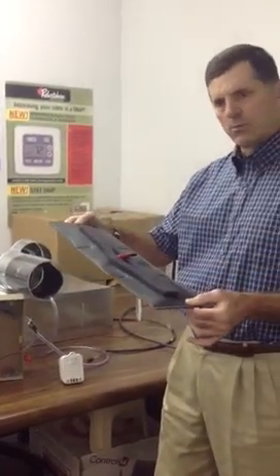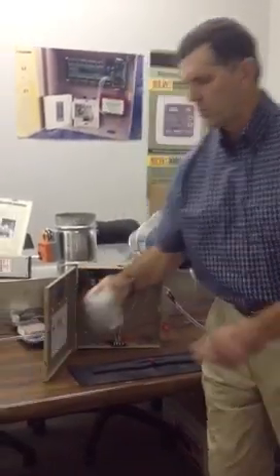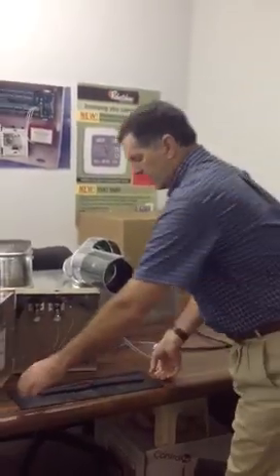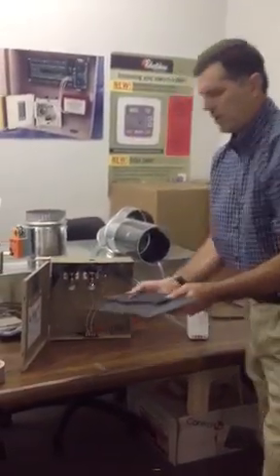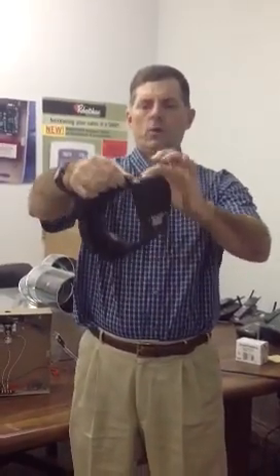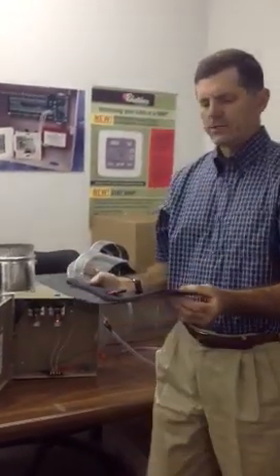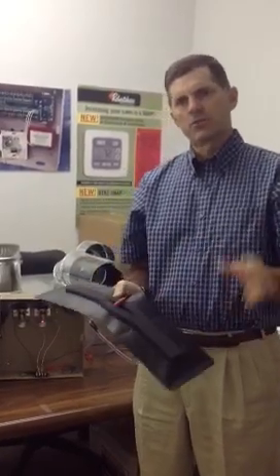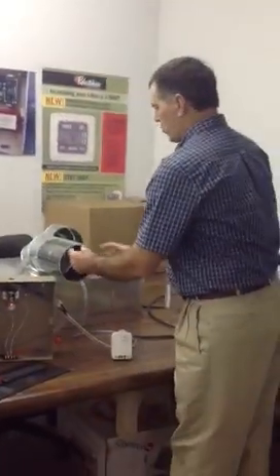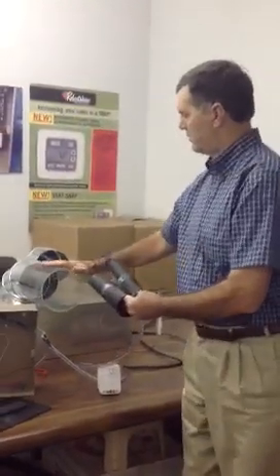Again, 6-inch FlexDamper — this is our most popular one. When it comes to you it's flat. You also get a roll of special connect tape — it's a cloth duct connect tape, and it's heat activated. You're actually taping the two ends together to turn it into a round device. For flex duct you tape it so it's a little bit larger in diameter; for steel, a little bit smaller. Here's one that I've already taped together, shown in a duct system.